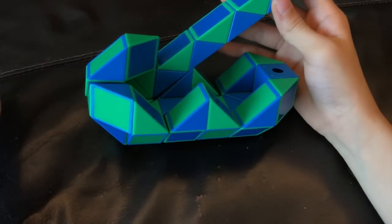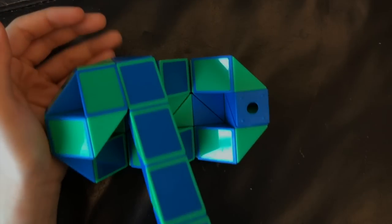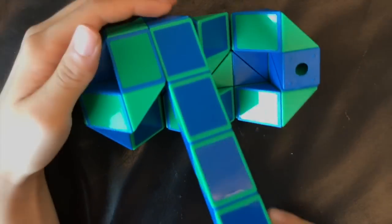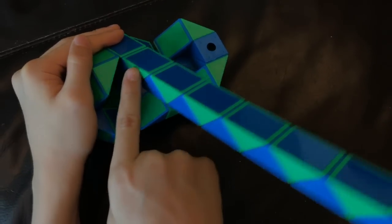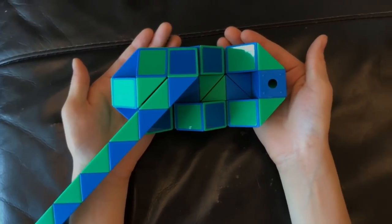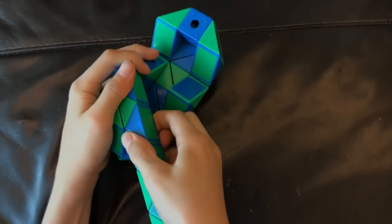Now you're going to move this green one towards you. Now you're going to move this green one towards you. And then you're going to move this blue one so that these two green ones match to make a square like this. Then you're going to move this blue one down like this.